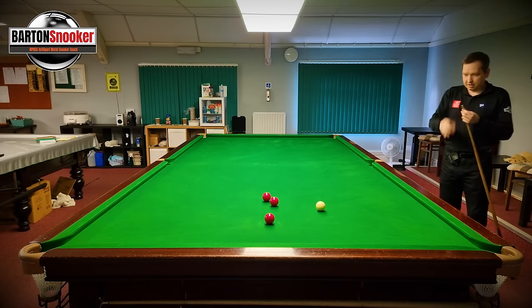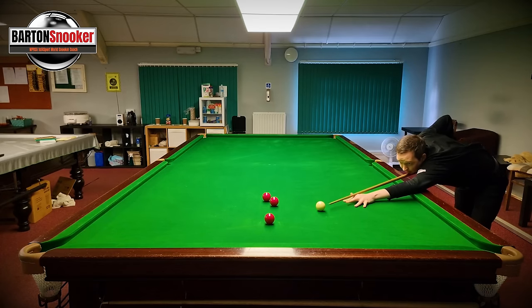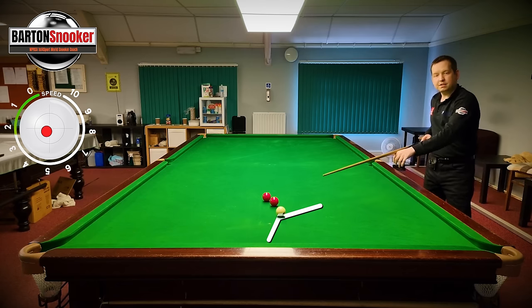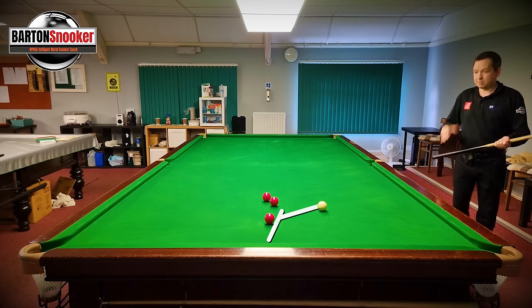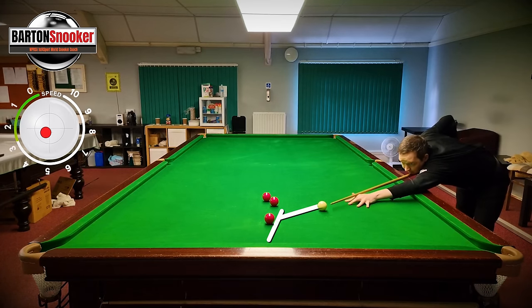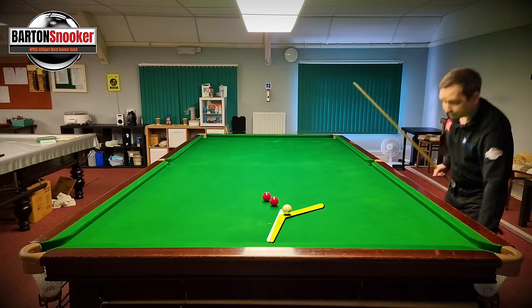Let's carry on middle ball for a second - let me hit it softer. I'm going to hit the middle of the ball softer. It hasn't now bounced up enough. Let's do middle of the ball again, softer than before. Again, hasn't quite worked.